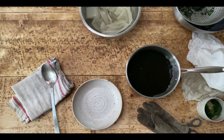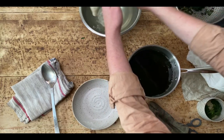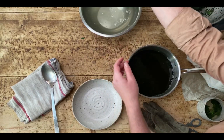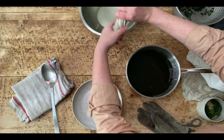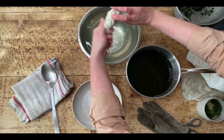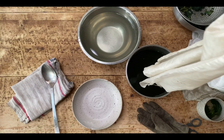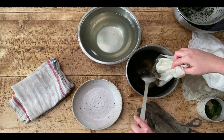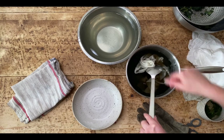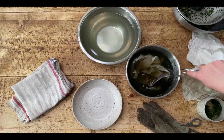Now I've got my dye bath I just need to put my fibre into it, so I'm going to put my silk that's pre-wetted into the pot. It's good to give it a good wring just to get rid of any excess water. I like to feed the cloth into the dye pot vertically just to reduce the amount of air bubbles that get trapped in there, and you can tease out the air bubbles as you go. When it heats it will naturally create more air bubbles so just keep teasing them out.